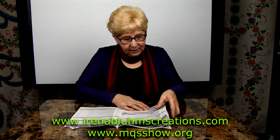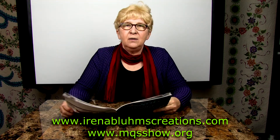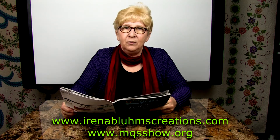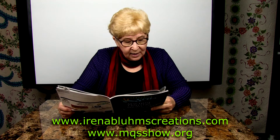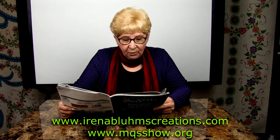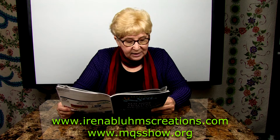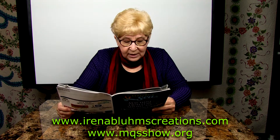The next class is Original Whole Cloth Design from Scratch. If you feel like you have no idea how to start your own original quilt design, you can't miss this class. There is nothing better than creating your own original quilt design from scratch.